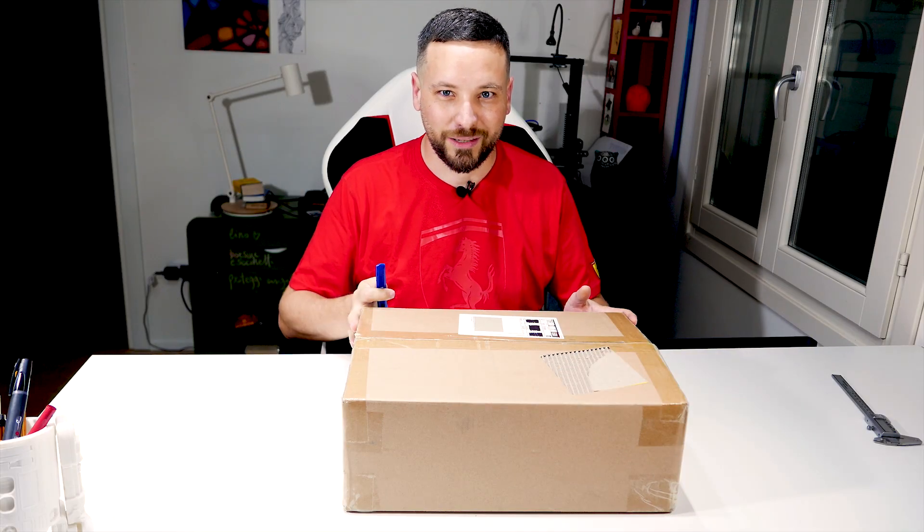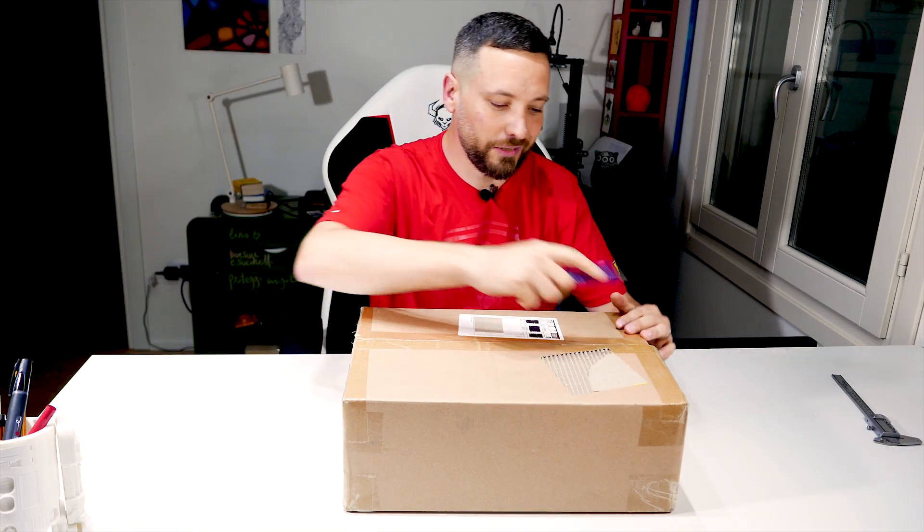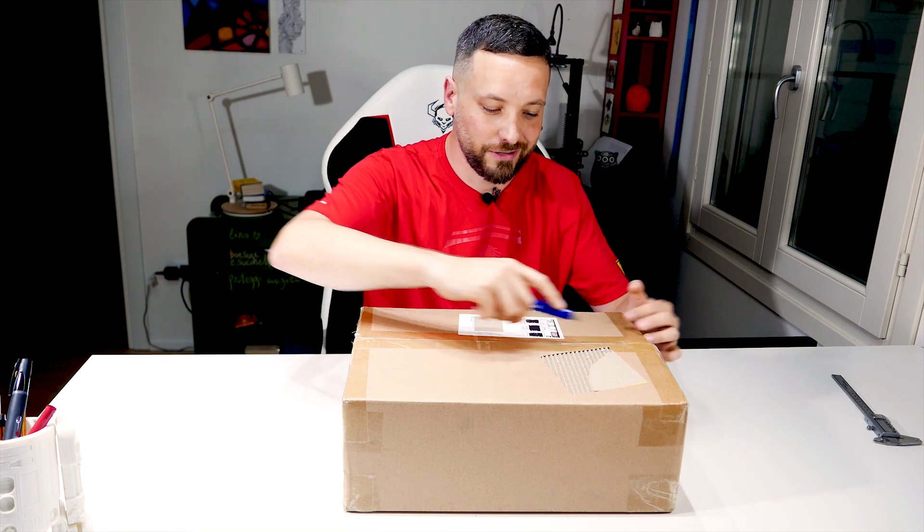I really couldn't wait. The box arrived today, so let's open it together and see what it contains.